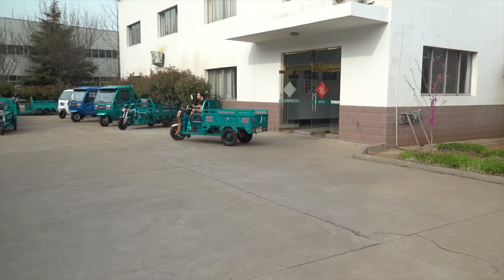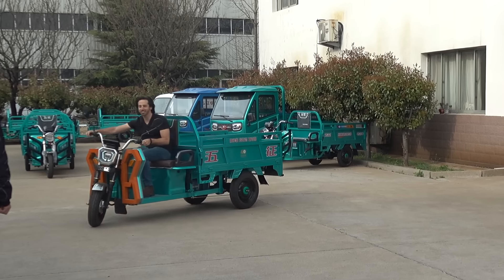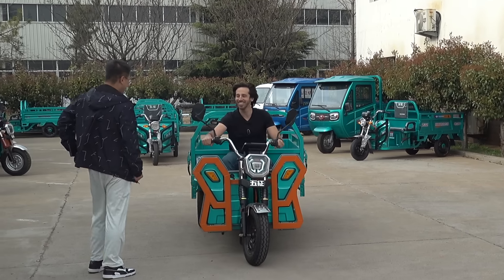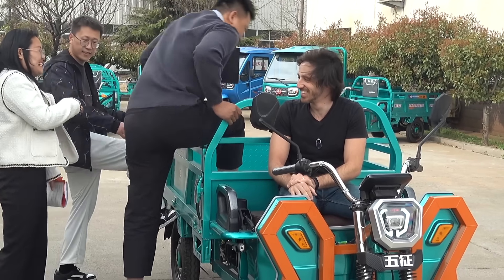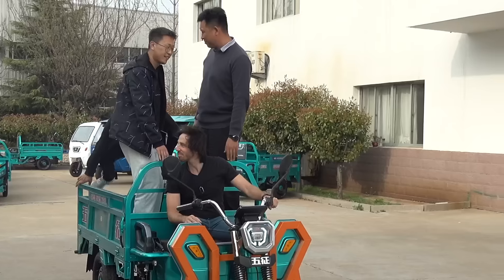These types of vehicles are rated to carry hundreds of kilos, sometimes even over a metric ton or over 2,200 pounds. So I asked a few of the factory guys if they wouldn't mind helping me add a bit more weight, which they kindly accepted.